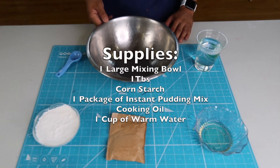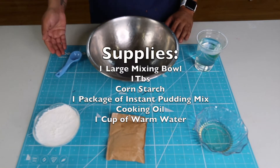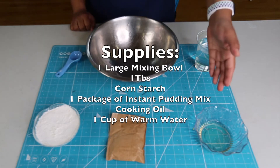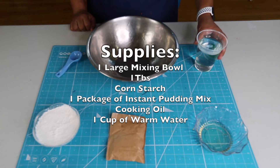Here's what you'll need: one large mixing bowl, a tablespoon, cornstarch, one package of instant pudding, cooking oil, and a cup of warm water.